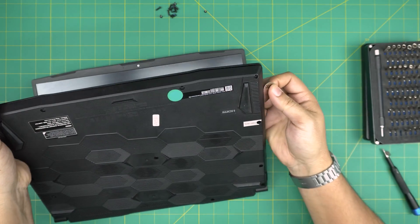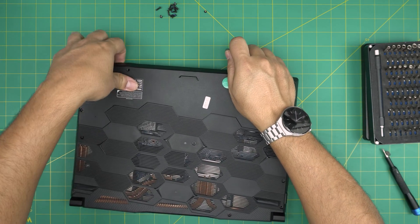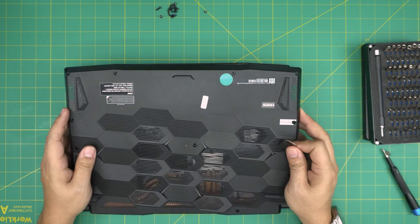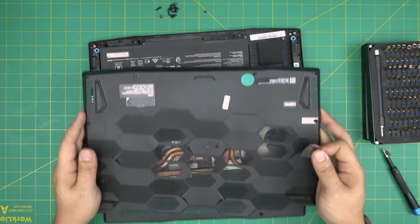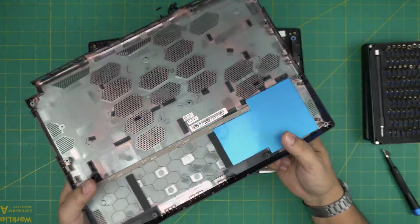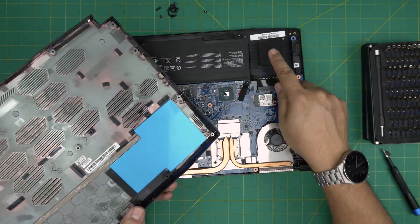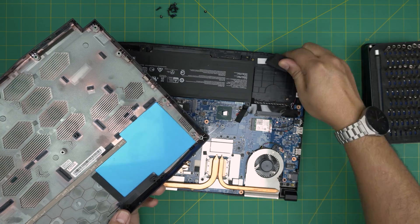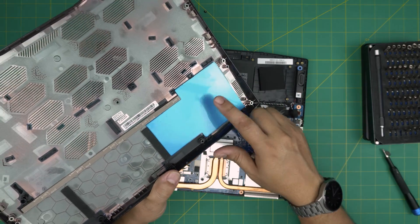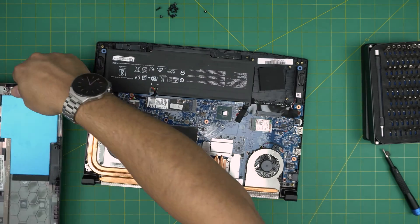Work the opening tool all around the sides — by the USB ports, left and right — and wiggle it around until it releases. Bring the cover back toward the heat sink and scoop it backward to release the rest. The cover is heavy because they put a metal plate inside to compensate for the missing hard drive bay — it's there to counter-balance the screen so the laptop doesn't flip over.